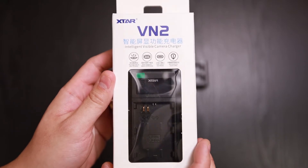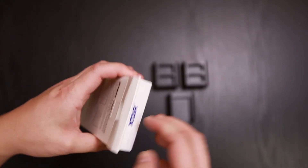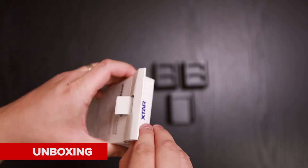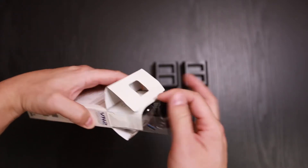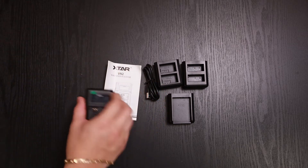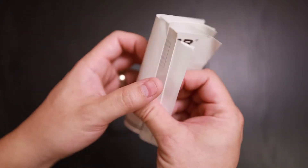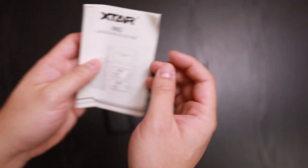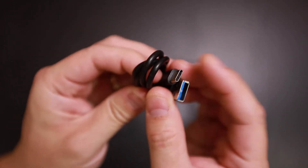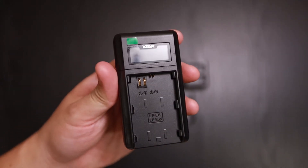So here's the box, and here's the back of it. Inside you get your manual — one side is Chinese, the other side is English. You also get your USB-C cable, so this unit does charge via USB-C.